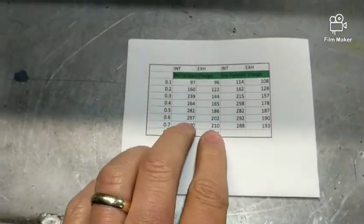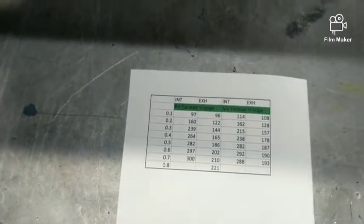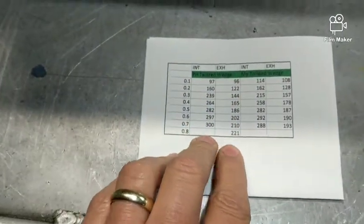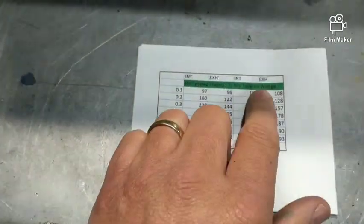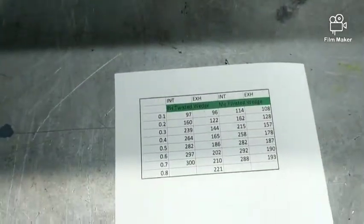These are the flow numbers from the Panhandle-ported twisted wedges, and then these numbers are from this one of mine.